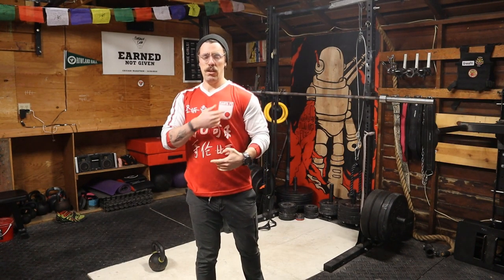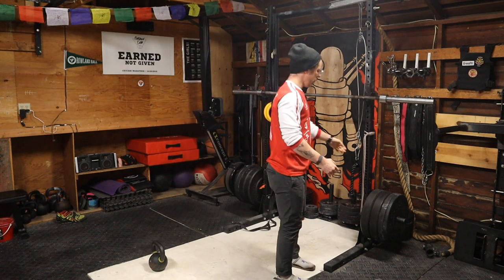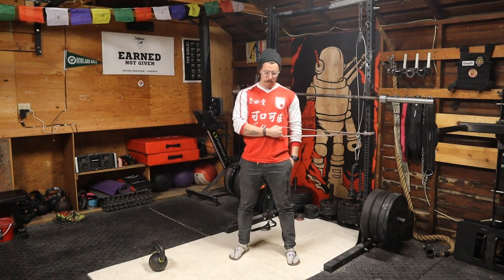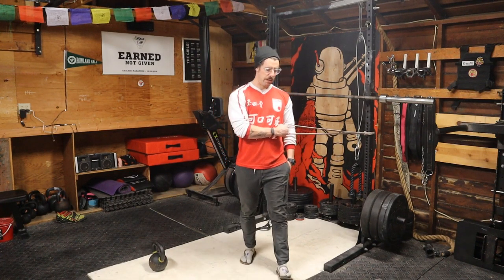There's an amount of flexion of the shoulder that's going to happen — that's fine. For the external rotation, play with the setup. In the previous demo I was a little bit too far away and that was making it too hard, so I would set up a little closer.